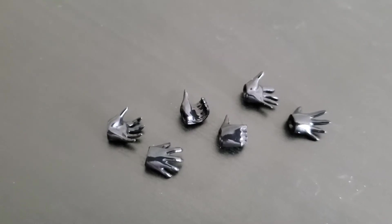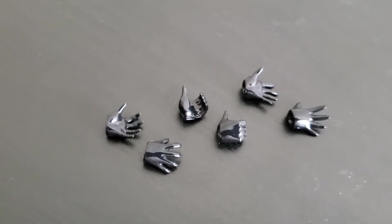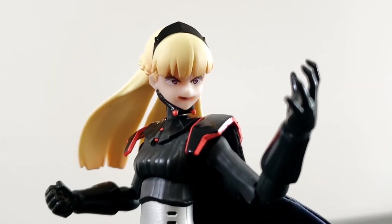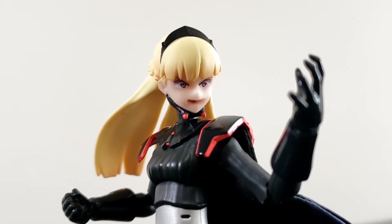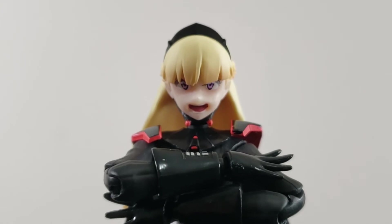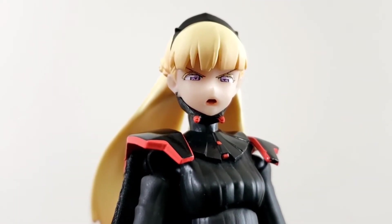Accessories begin with replacement hands — a total of six, three pairs. Aum also gets a trifecta of alternate faces: the first being a maniacal smiling face, the second being a shouting face, which I like to think is Aum's default emotion, and lastly, we get this O face.